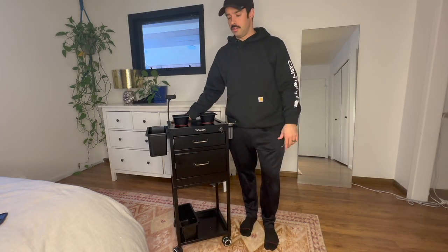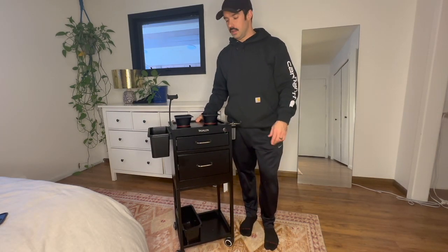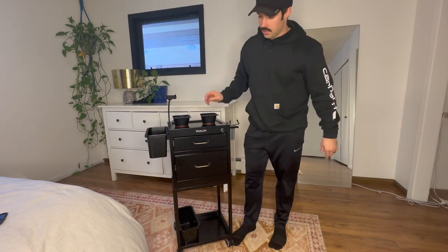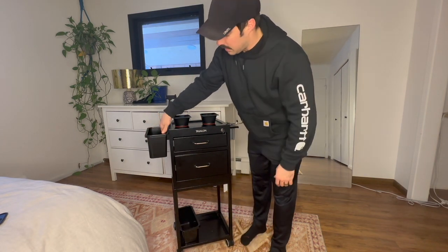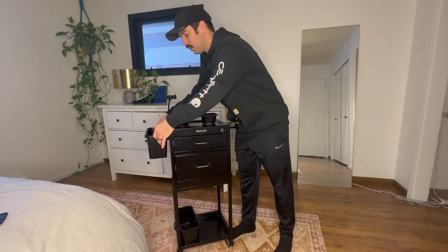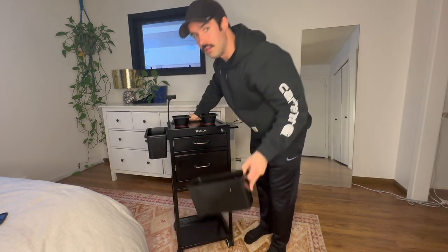Hey everyone, just wanted to show you this lockable metal trolley cart I have here. It comes with all these accessories, so it has two side buckets here that clip on, and there's an extra one that's down here.